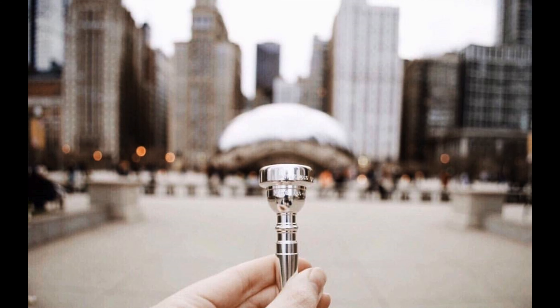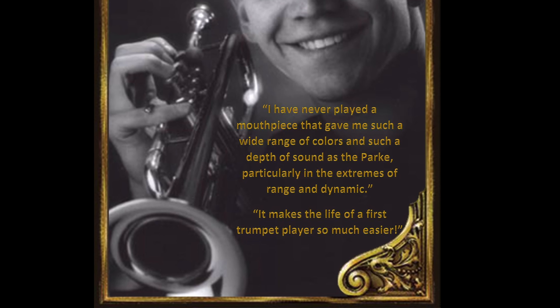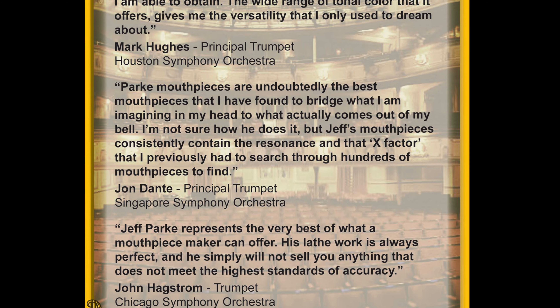Park mouthpieces are considered legendary in the orchestral trumpet community. Some of our era's finest orchestral trumpet players perform on a Park, and their popularity continues to grow among many serious trumpet players.